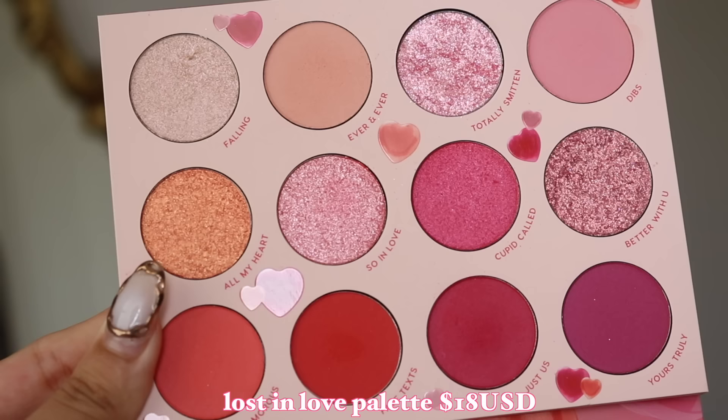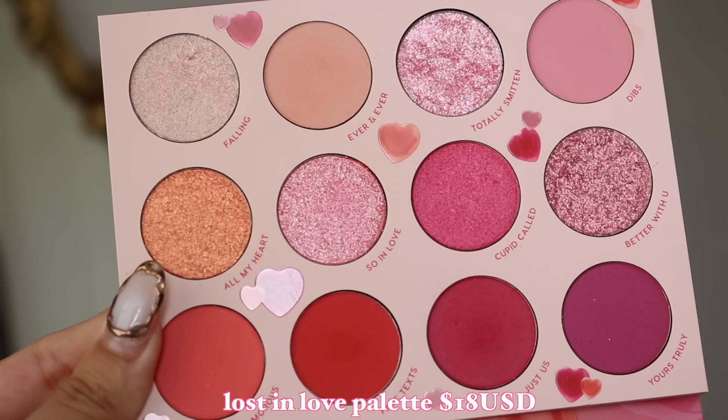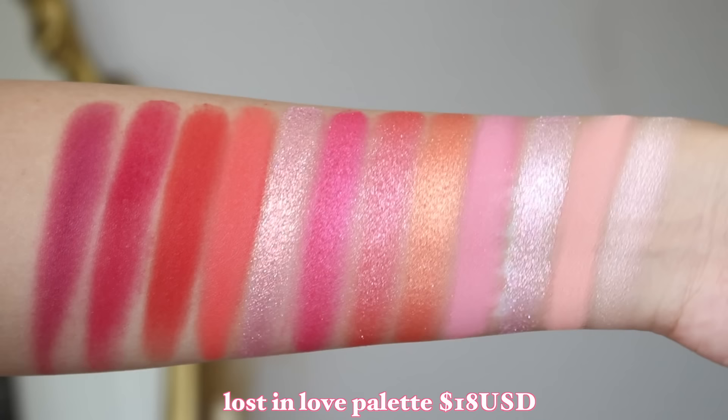Let's dive into the eyeshadow palette. This is so cute — it's called Lost in Love. Very gummy, very cutesy. I always love ColourPop's Valentine's Day collections. This palette is $18 USD and it comes in their bigger size. The color story has five mattes, some pearlescent shades, some glitter shades, and regular metallics — so you have a good mixture. There are two glitter shades. Let's get started with the look.